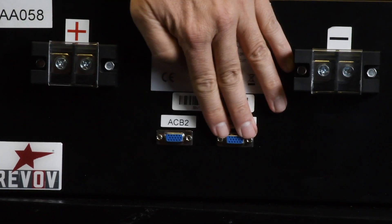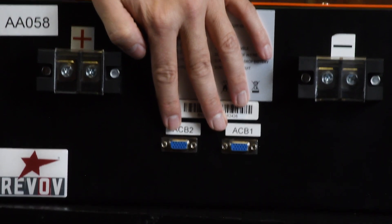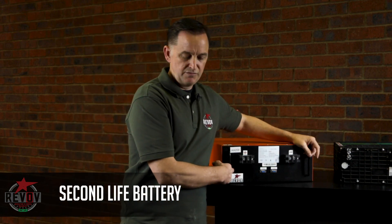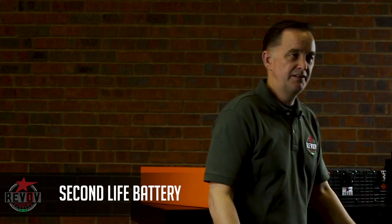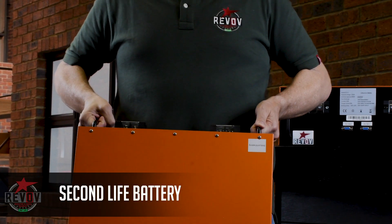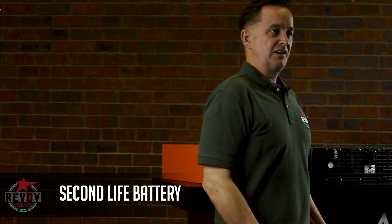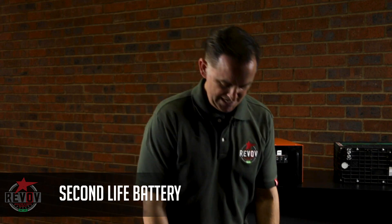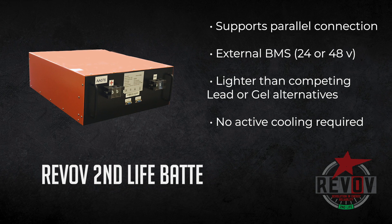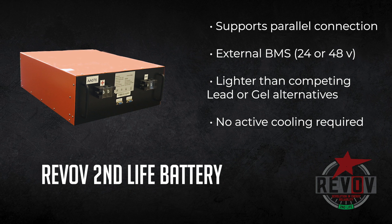And two BMS management harness ports. These are the standard serial ports for ease of maintenance. And two black handles for installation and carrying. The battery is 55 kilograms — quite a heavy weight to carry — and is 75 centimeters deep.